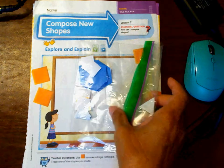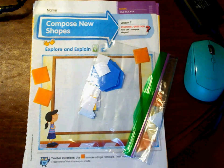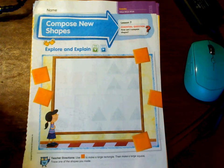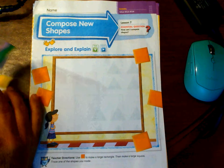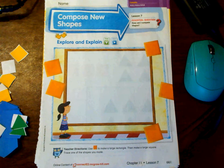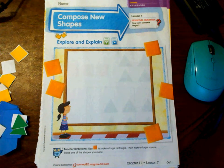I already did this on my end, so I want you to go ahead and get your moms and dads to help you. They need to be cut as close to the shape on the page as possible so that they'll fit as you need them to. Go ahead and get that, get some crayons, get a pencil, and we will get started. Pause the video and when you're ready pick back up and we will start on page 661 again — composing new shapes.